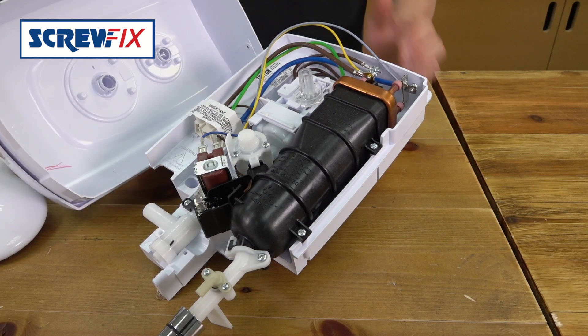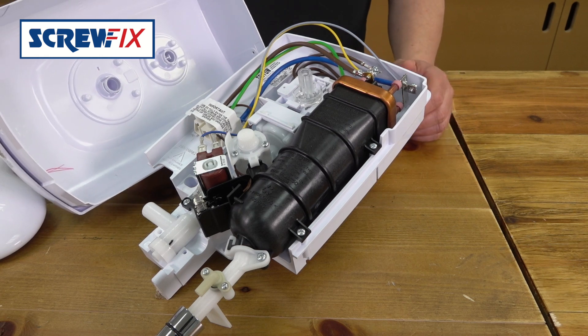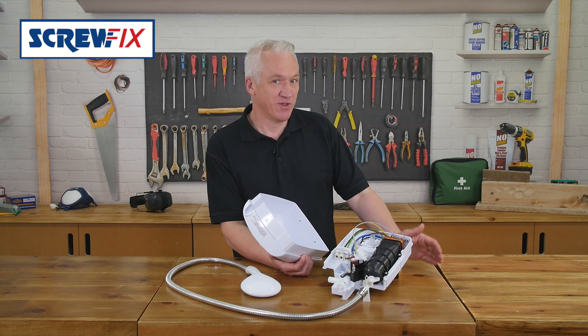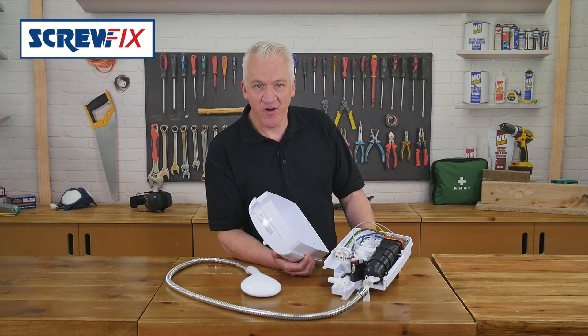They come in three power sizes: 8.5kW, 9.5kW and 10.5kW, so remember to check what your supply cable is if you're retrofitting. You'll obviously need a heftier cable the more power you want. If in doubt, always check with a qualified electrician.